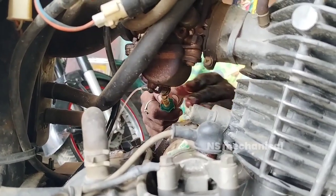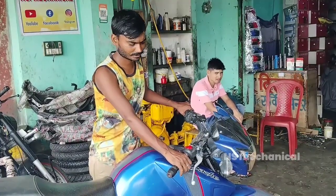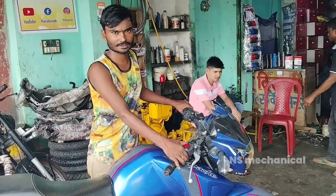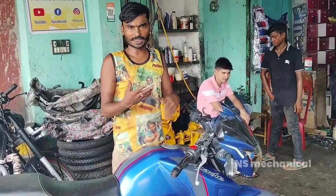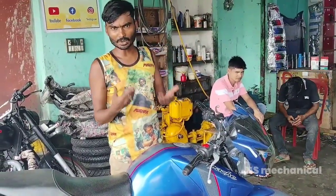Once it's working, while we are inside the carburetor, I think that's why I started without the choke.